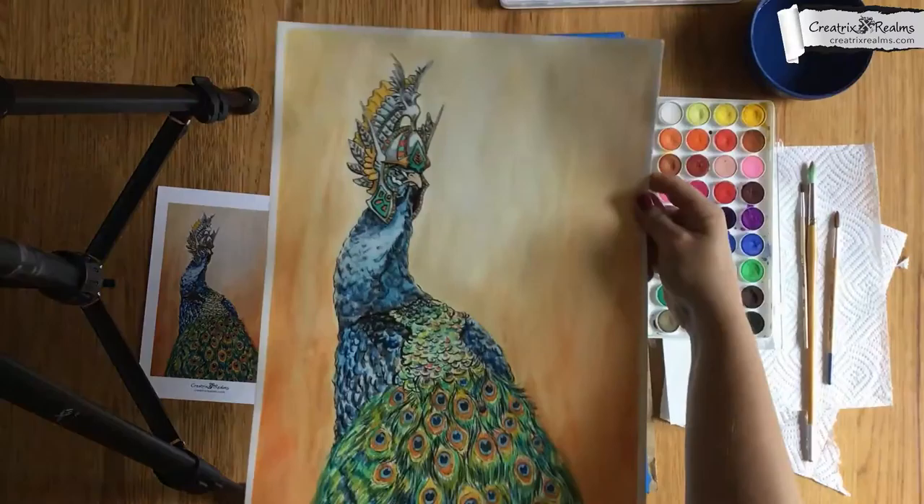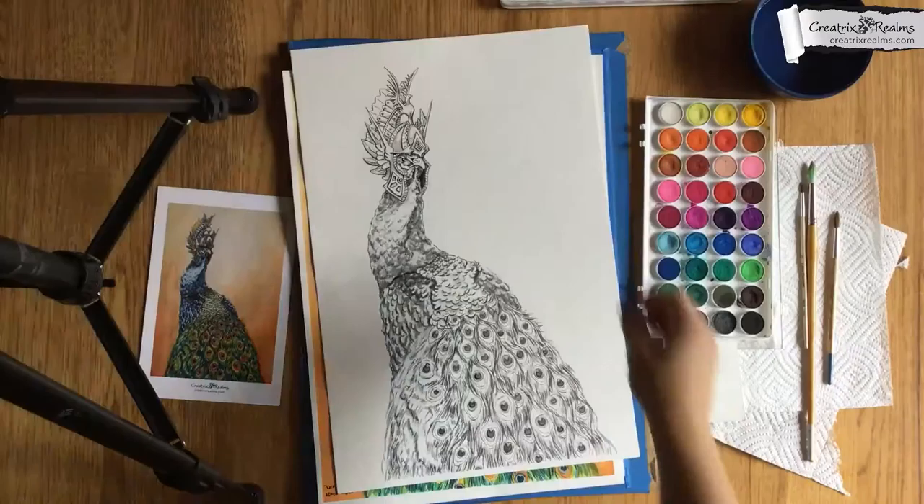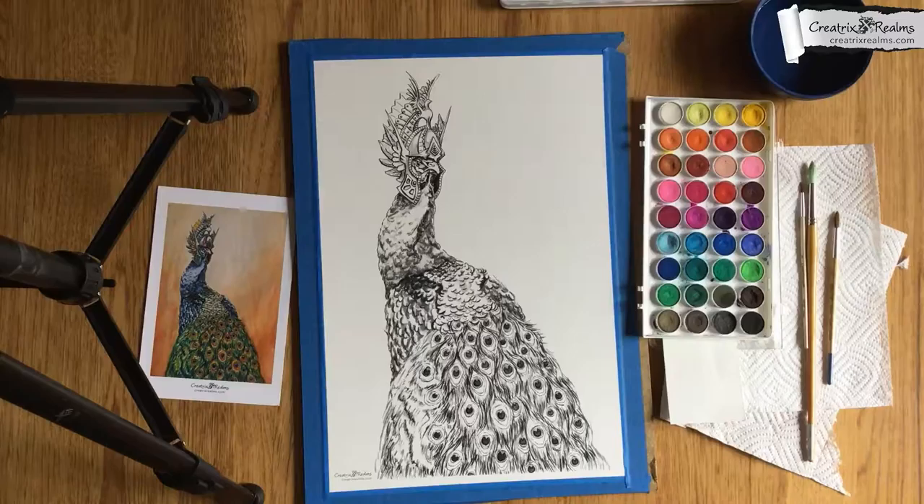Here is the original painting, and here is the original drawing. Your print will come looking like this more or less. Place this back in the bag and I'll get started on showing you how to do the watercolor techniques.